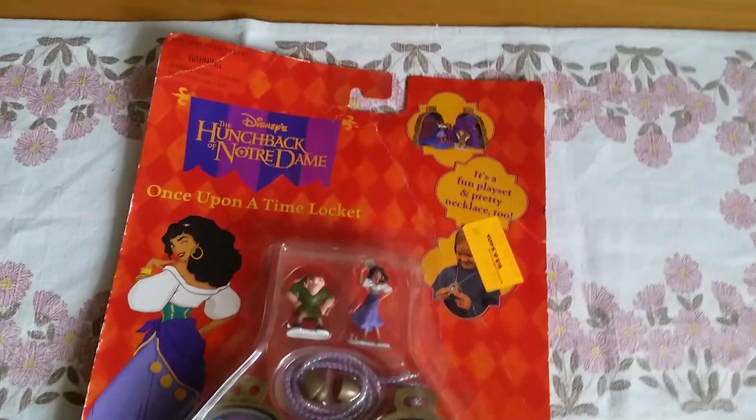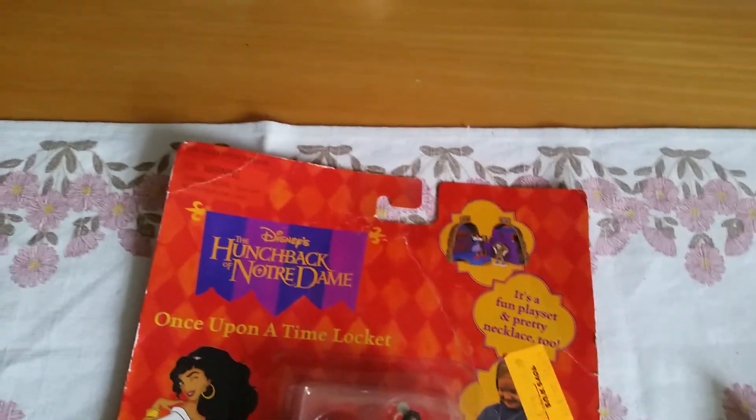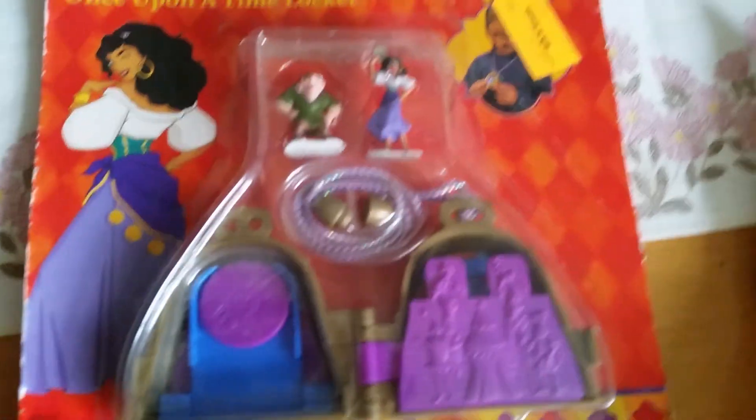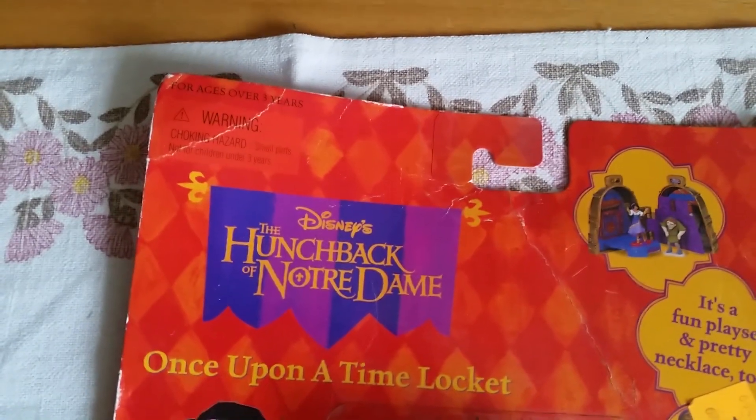Hi everyone! Today I'm really excited because we got something really weird here from back in 1996 and it's from Mattel — it is a Polly Pocket playset from Disney's The Hunchback of Notre Dame.